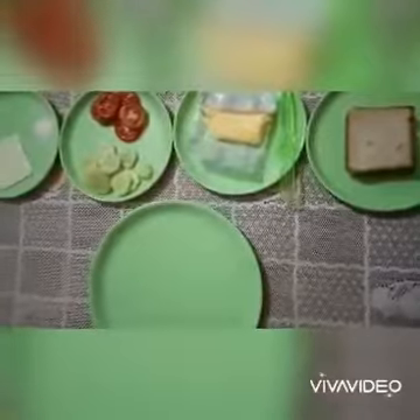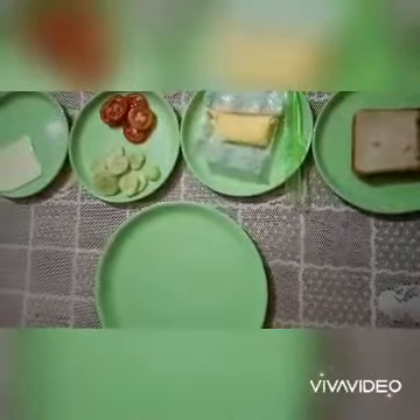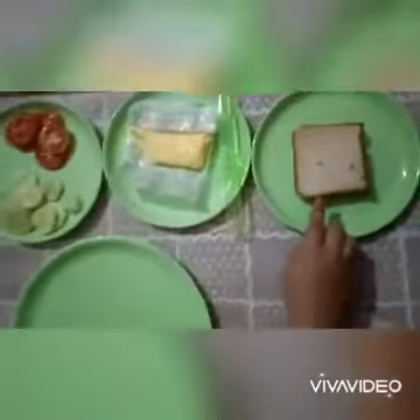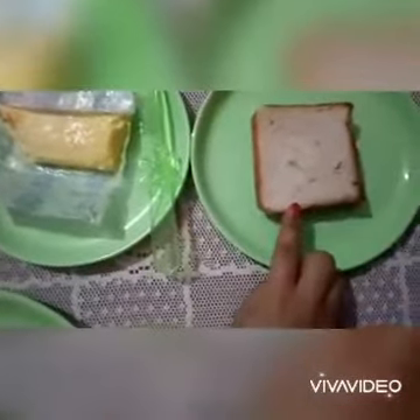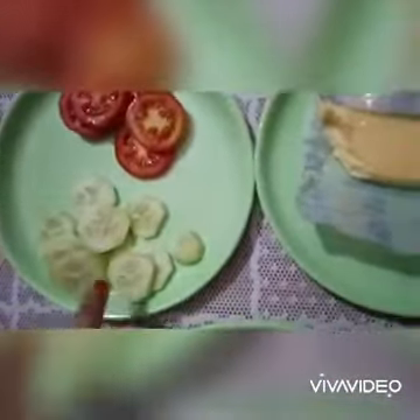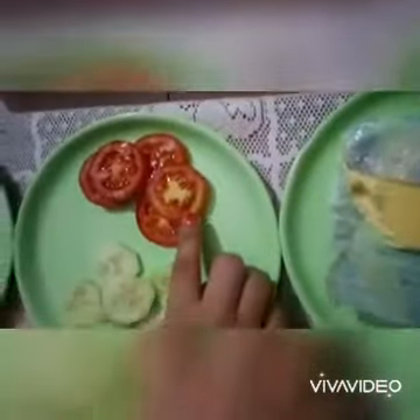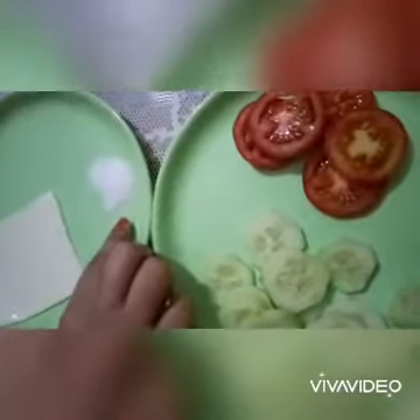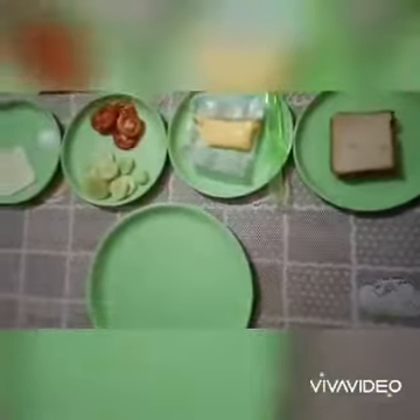So, let's make it together. See children, what have I kept here? I have kept here 2 slices of bread, some butter, slices of cucumber, slices of tomato, a cheese slice and some salt. So, now children, let's start.